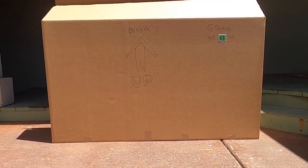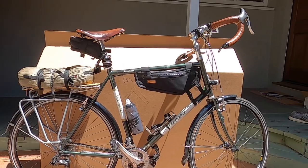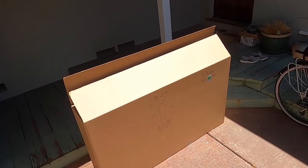The box I'm using was purchased and is airline regulation size. It is large enough to fit my extra large size frame. I've tried bike shop boxes that are free, but most are a little too small for my bike.